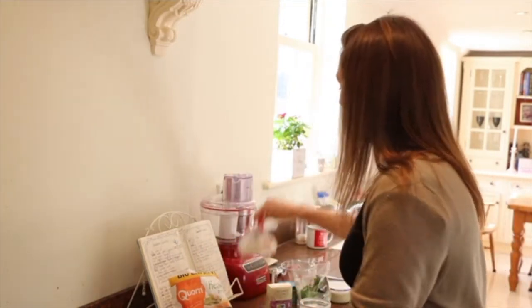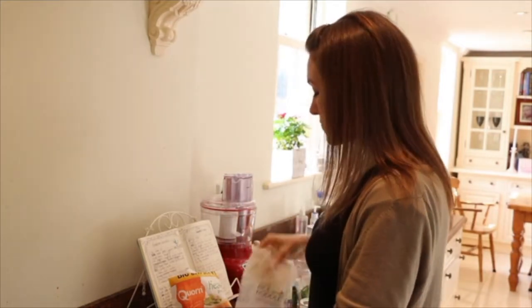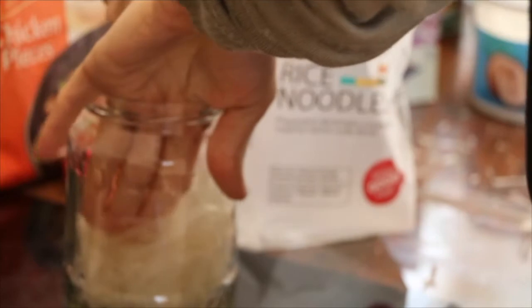We're going to start with our jar and grab our noodles and start assembling our hot noodles. We're just going to pop the noodles into the jar — you might have to break them up a bit to squish them in. Just squish them down a little bit.